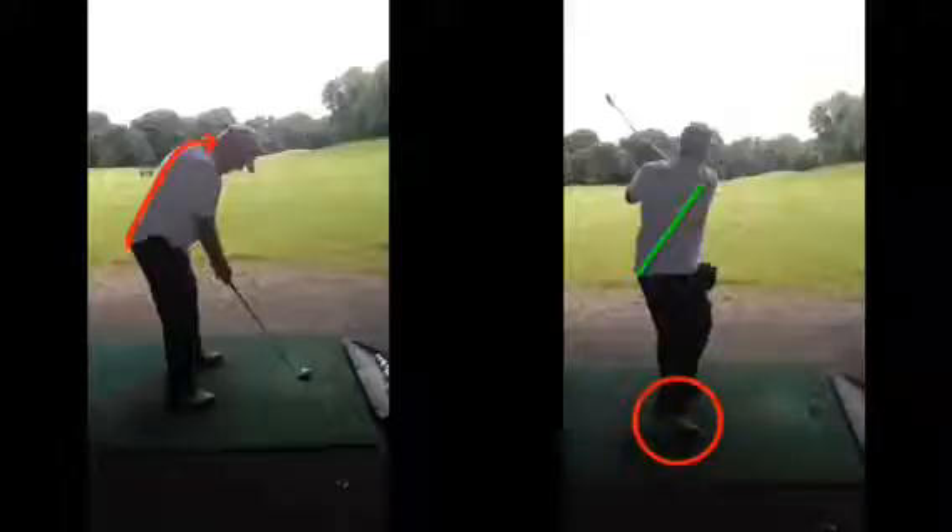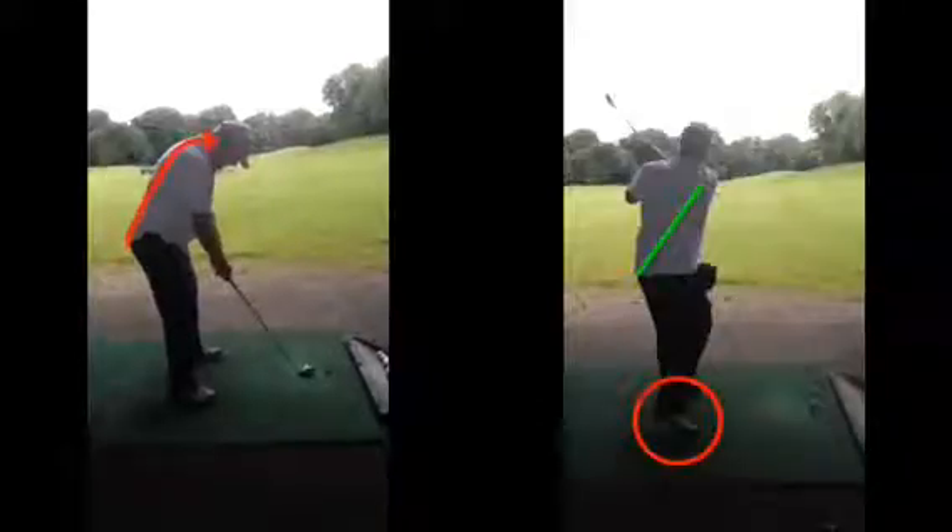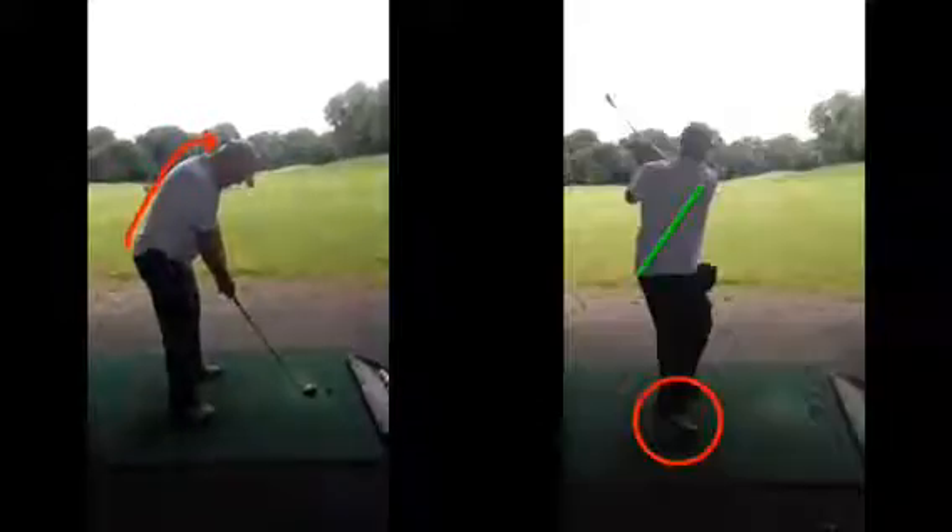The only criticism of this swing was that the right foot hasn't really come round as much as we'd like. With practice that'll start moving a bit more. But we can see previously, when you swung the golf club from that hunched position, that right foot barely moved at all — very very flat on that back foot.